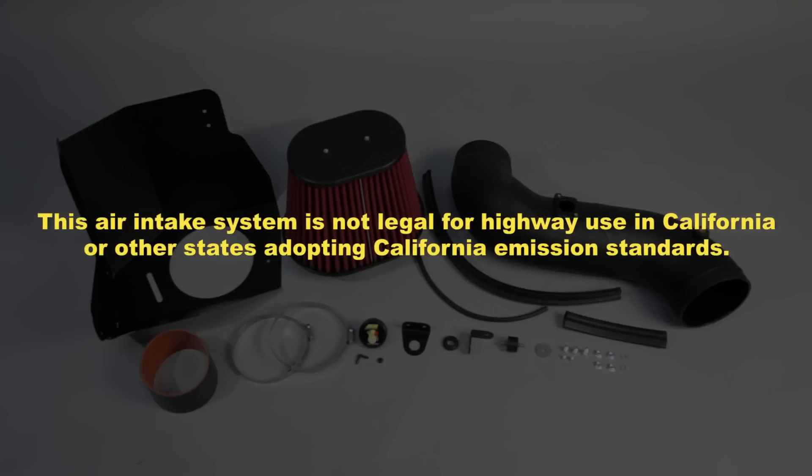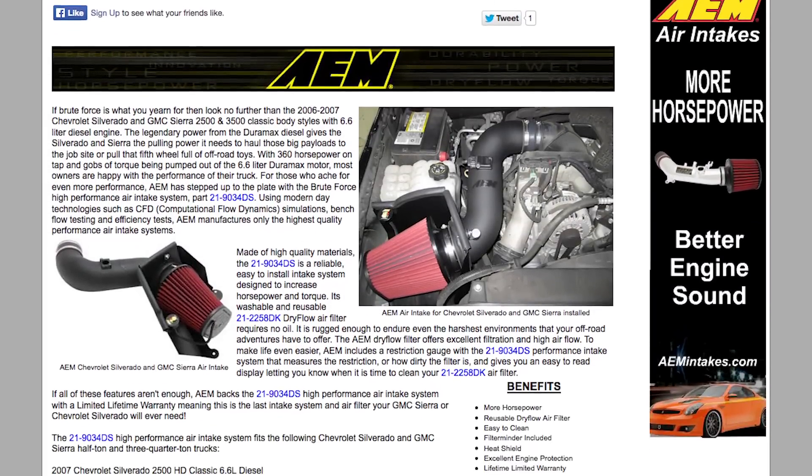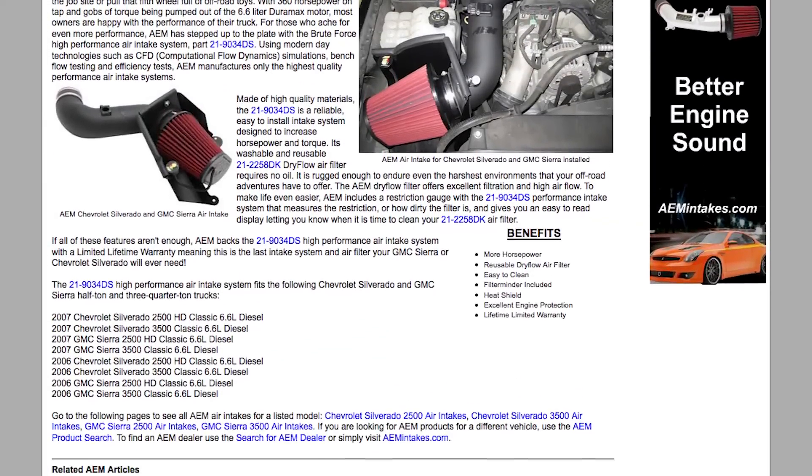This air intake system is not legal for highway use in California or other states adopting California emission standards. Check AEMintakes.com for up-to-date information on emissions legality for specific parts on specific vehicles.